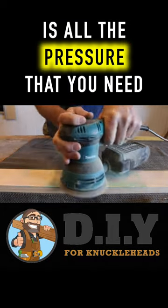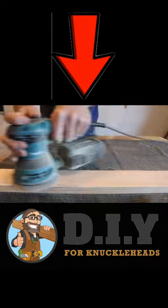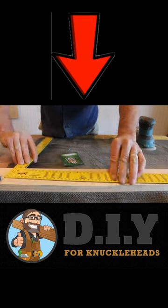The weight of the sander is all the pressure that you need. Just use your hand to guide the tool and not to push down on it. Your sandpaper will last longer, and you'll be less likely to get deep gouges.